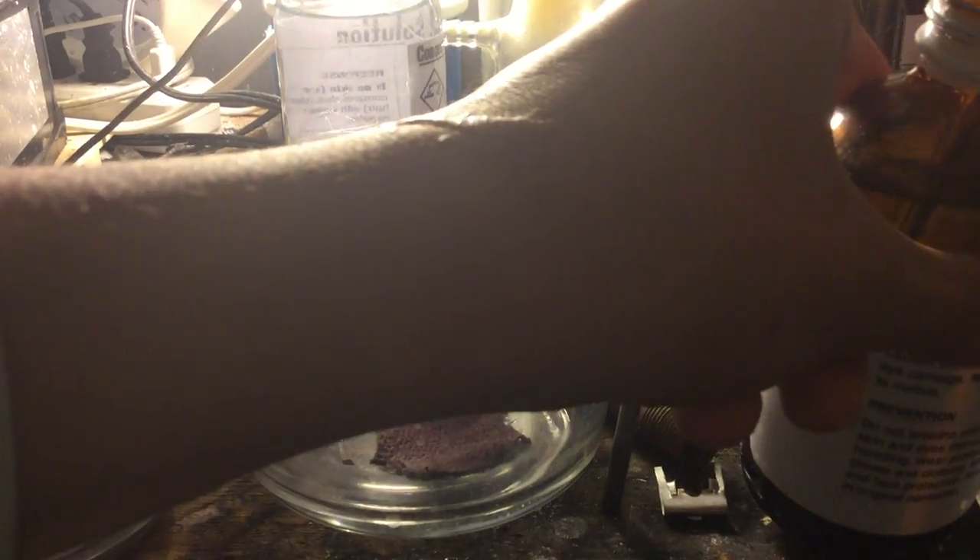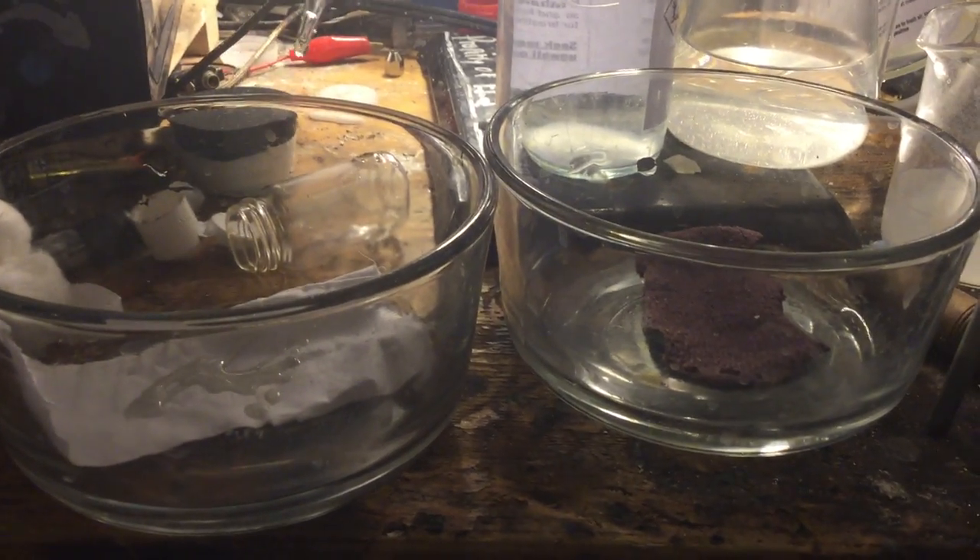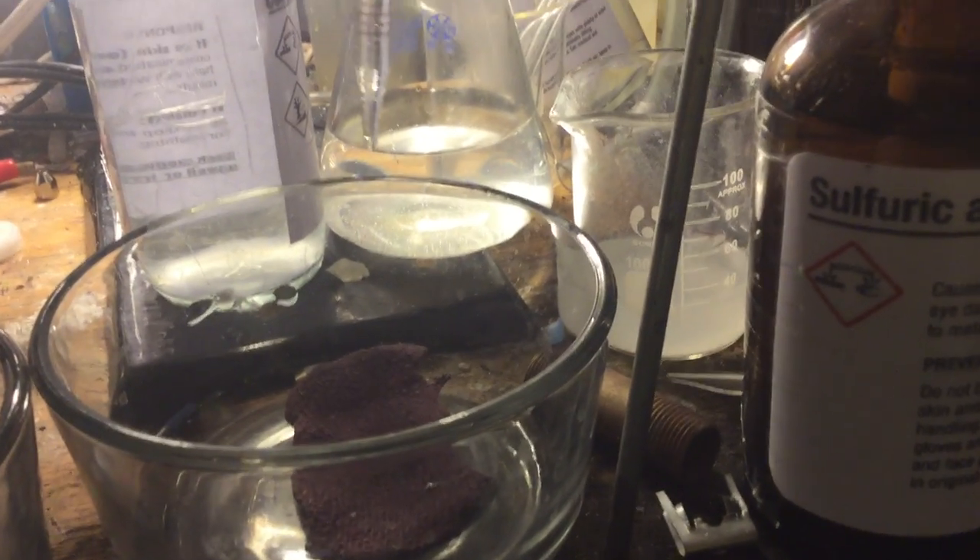Now I'm going to pipette some onto both of them. Here it is — here's some on the lab coat. As you can see, no very fast reaction. And here's some on the polyester cloth.